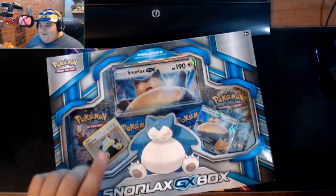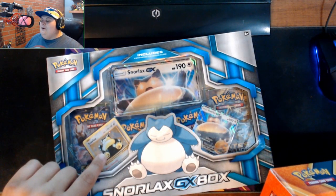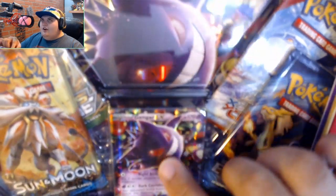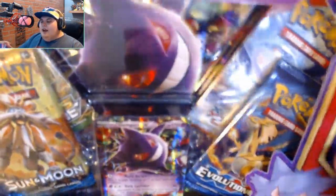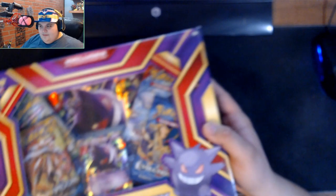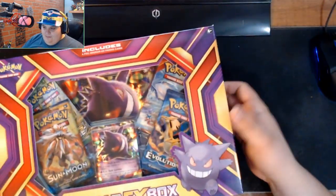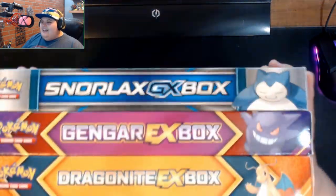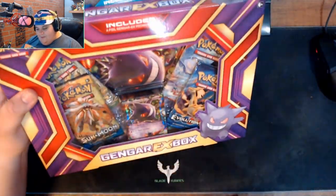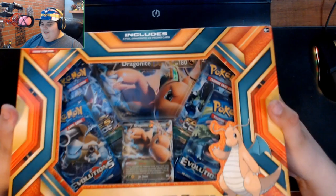I'm really excited for the Snorlax especially. This is a reprint of the gen one card — it's a Generations pack. There's something weird about the Gengar pack though. The EX card inside is all bent up. It looks like there's two cards because the online code card was sandwiched in the center with it. I couldn't see that issue when I bought it.